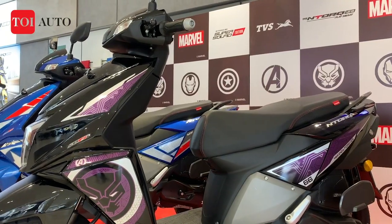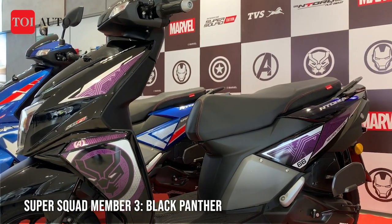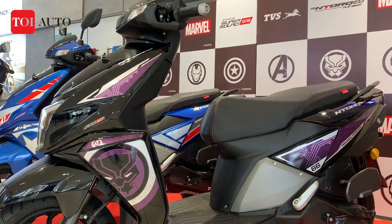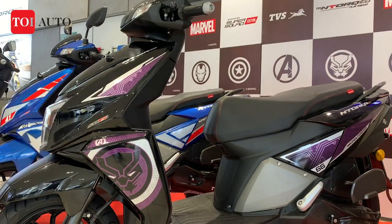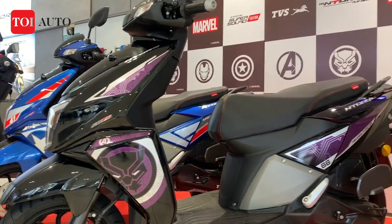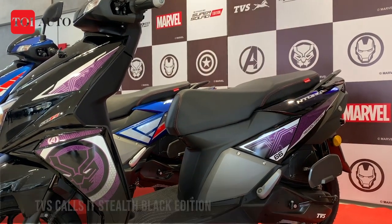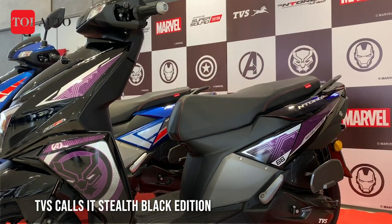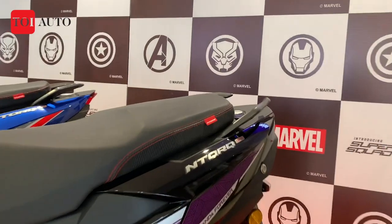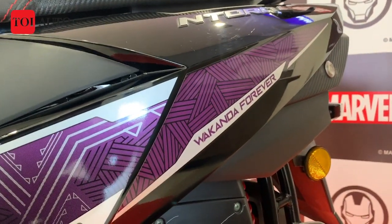On the extreme right you have the N-Torque special edition based on Black Panther. You have the Black Panther mask in the front cowl, the Avenger logo. It has a purple shade with '66' written, meaning 1966 was the year of introduction. Also, you can see 'Wakanda Forever' written on the side panel.